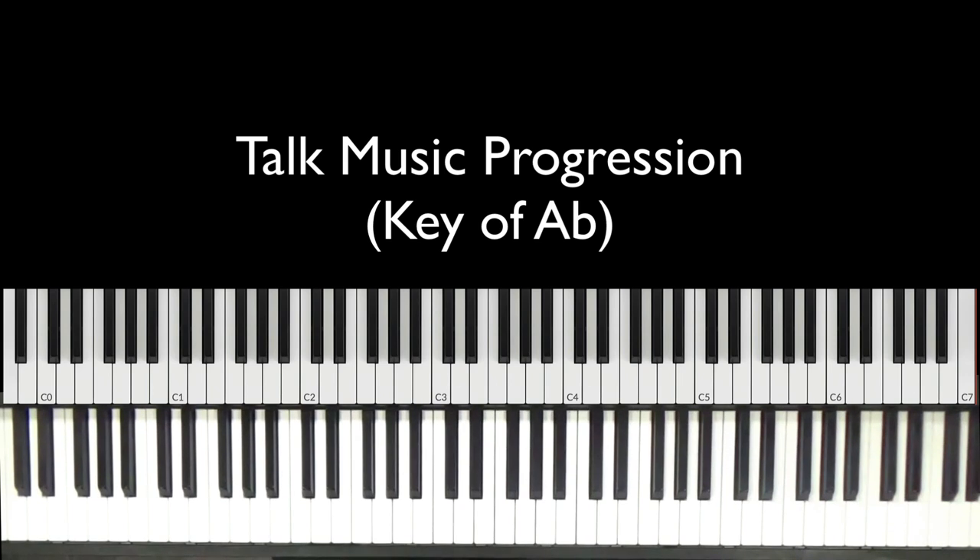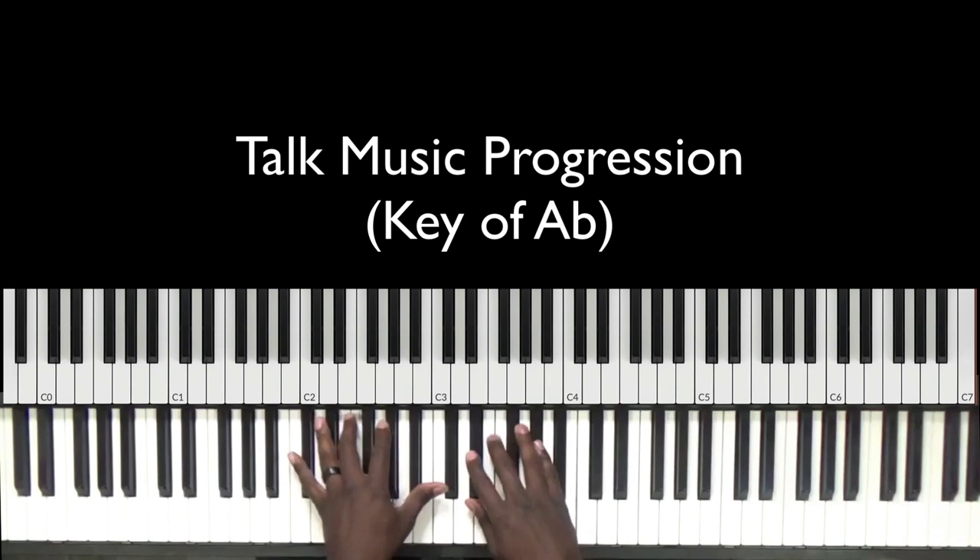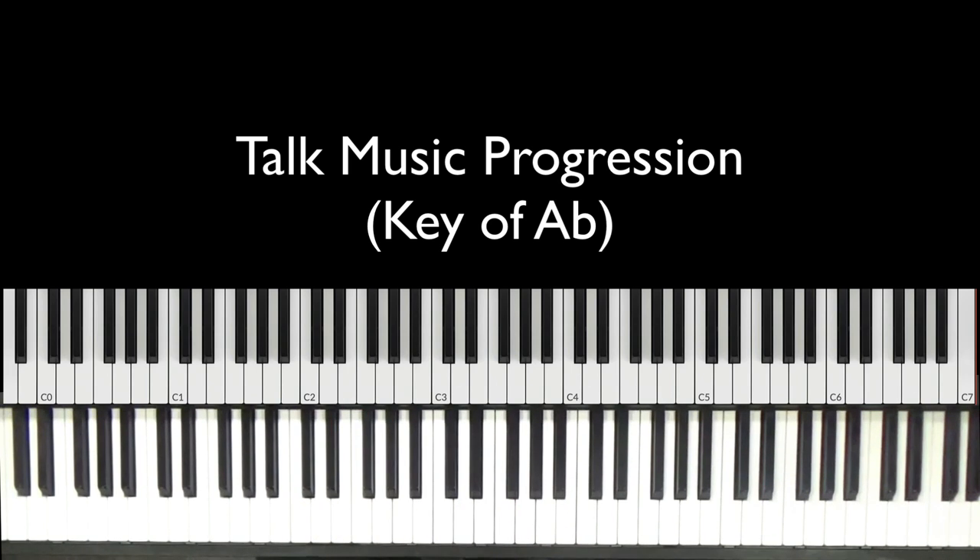That's it guys. We are in the key of A flat today. I just want to make a really easy talk music progression for those musicians out there. You might be good at playing songs, you might have your praise and worship songs down, but when it comes to prayer time or altar call time, you're not sure what to play. You don't always want to be playing a song because that can be a little distracting — you just want to play some background music. So I'm going to give you this really simple progression.